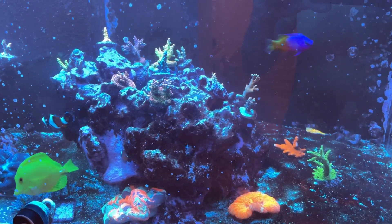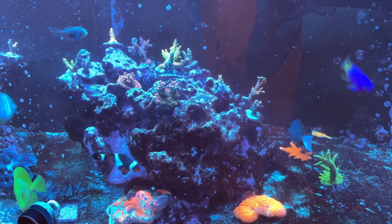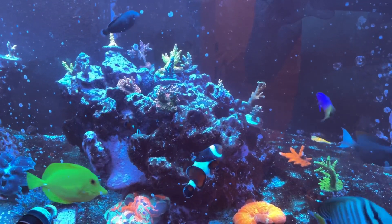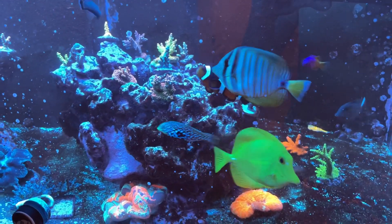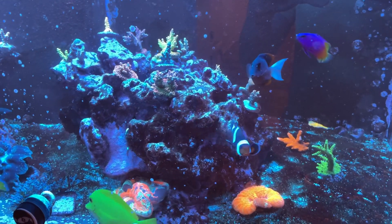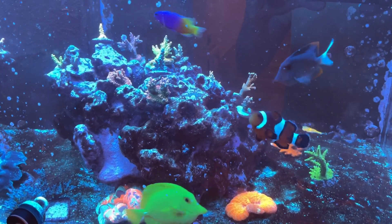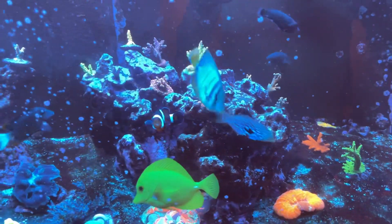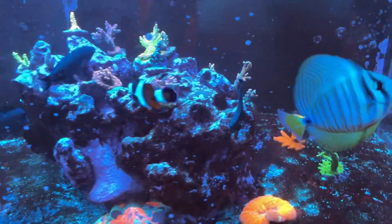My phosphates — I've been dosing like literally maybe 50, 60 mils of the Fauna Marine product, which is supposed to be a lot, but my tank is just consuming it. I dose and it jumps to like 0.06, and then within a couple of hours it goes back to zero. So something is munching up all the phosphates.